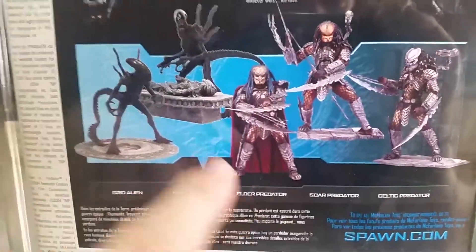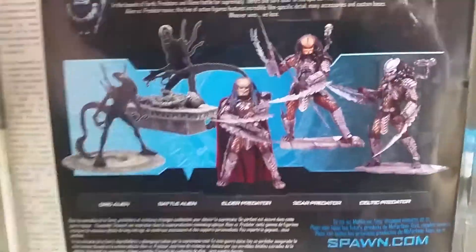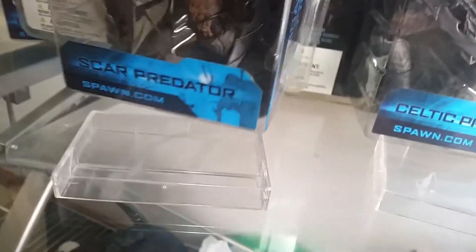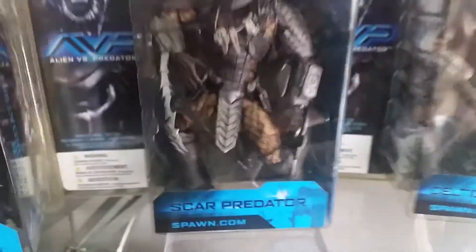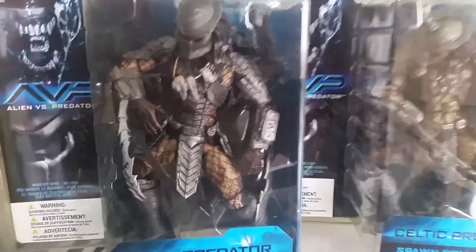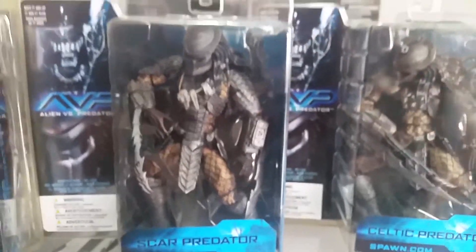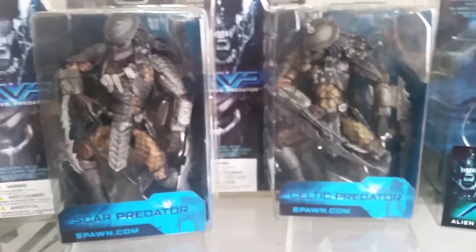One thing I found really interesting is that Scar Predator is pictured without a mask on the back — so it's got Elder Predator without a mask, Scar Predator without a mask, and Celtic Predator with a mask. I found out online that Scar Predator originally was going to come out with an unmasked variant, but this was never the case and he was only released with a mask variant. The masks are slightly different — that's Scar Predator's mask and there's Celtic Predator's mask.